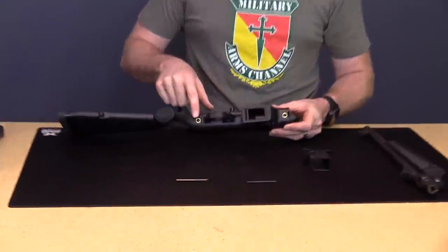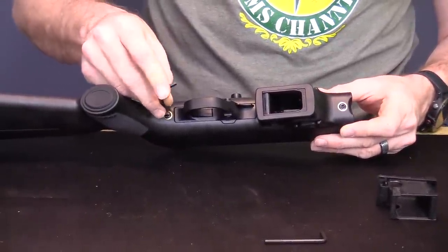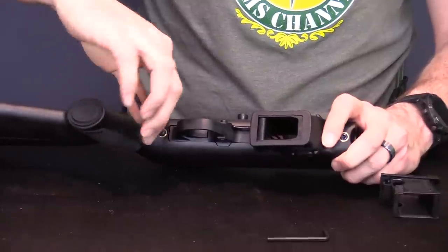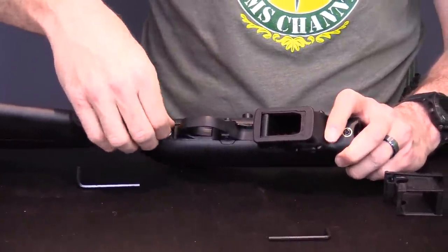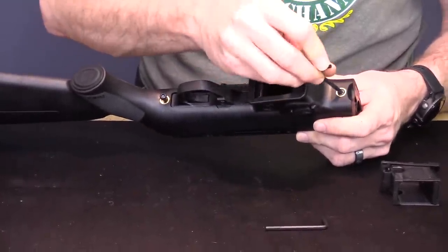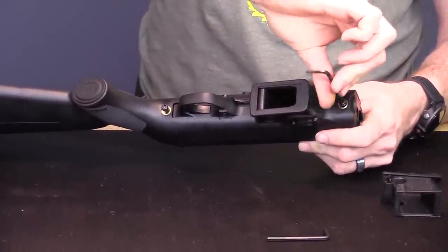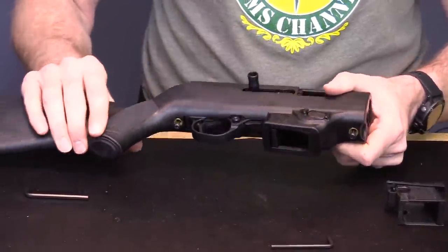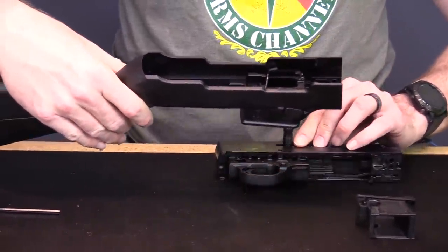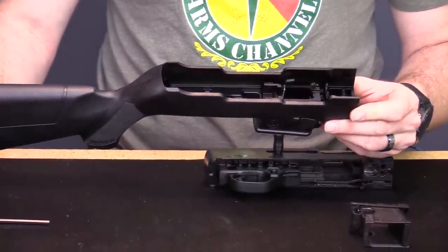On the bottom there are two screws that must be removed. The largest hex key can be used to remove them. Ruger mentions in the manual: do not attempt to fully remove these screws — they are captive. Don't pull on them or twist them past the point where they start to offer a lot of resistance; there's no need to do that as they are captive. Once you get the two screws out, you can lift the action out of the stock. Before going further into field stripping, let's swap the magazine well from SR9 to Glock.